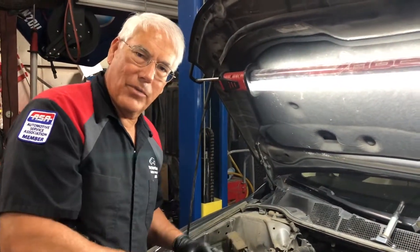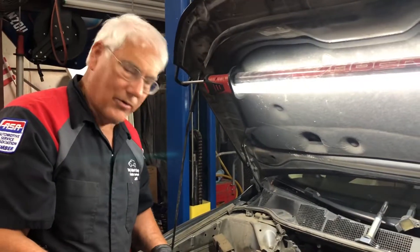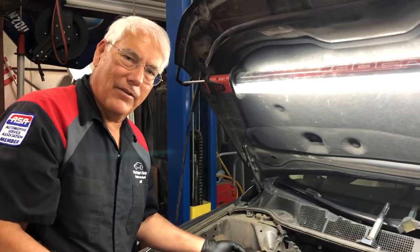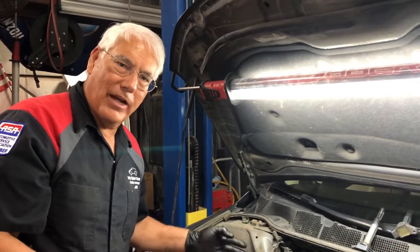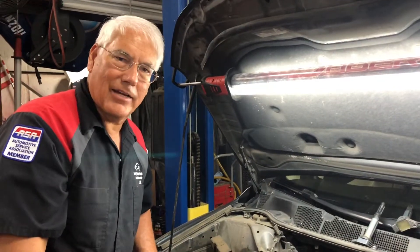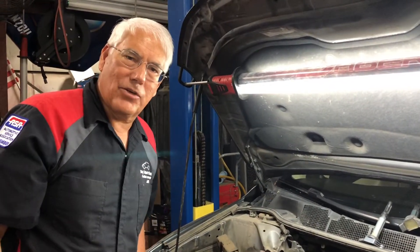You want to be sure and replace them, because otherwise you'll have some oil pressure leaking on the inside and then it's going to affect those actuators, and you're going to have a running issue or you're going to have a check engine light come on. So that's today's tech tip — as always, I appreciate you watching.